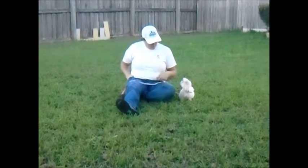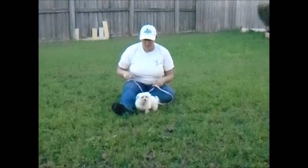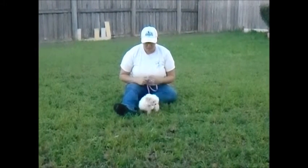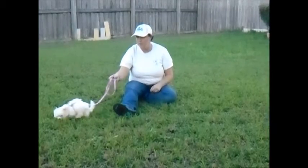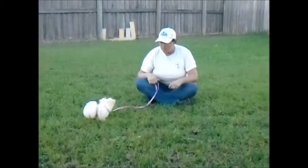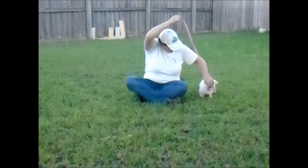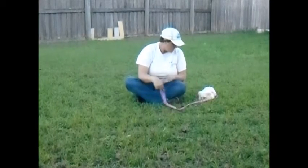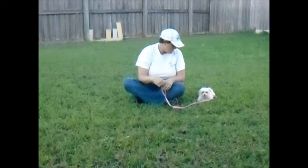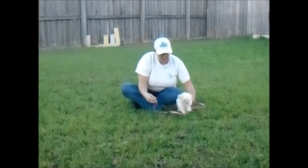Good girl. Come on. Chloe, come. Yeah, good. Come. Heel. Sit. Go down. Good girl.